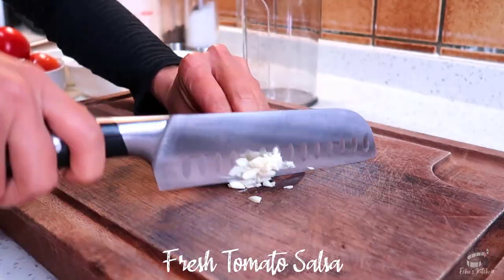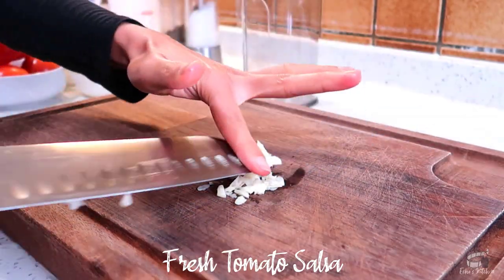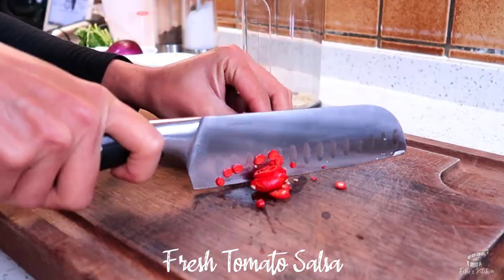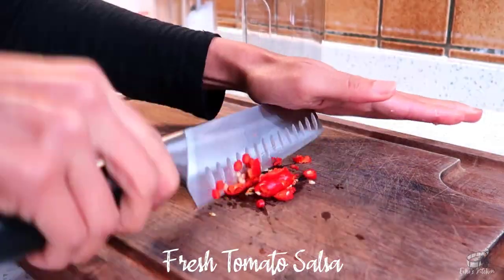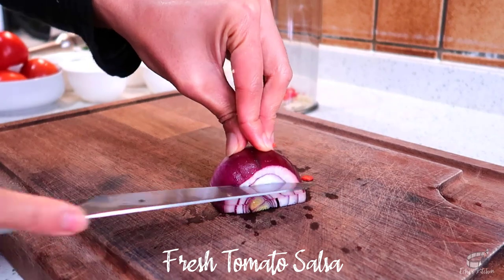Mince the garlic. Finely chop the chili. You can add more if you like it really hot, or use just half of the chili if you like it less spicy. Then finely dice the red onion.